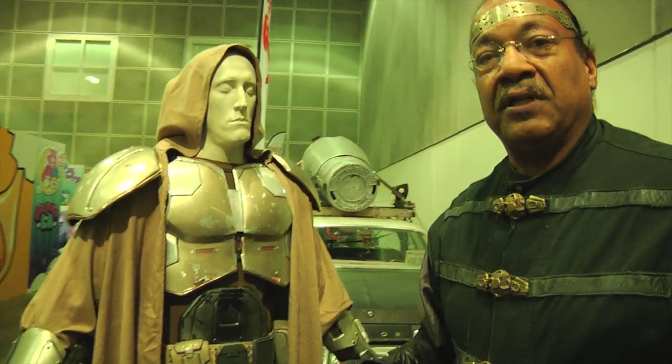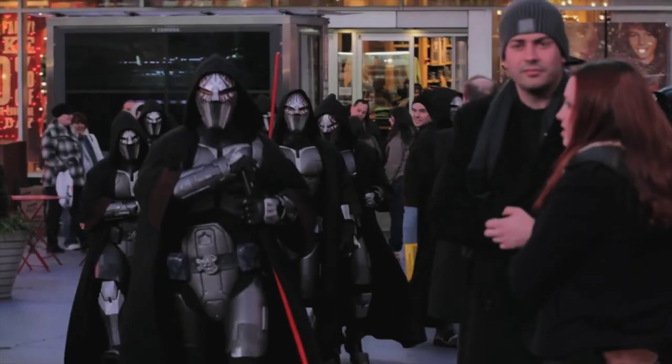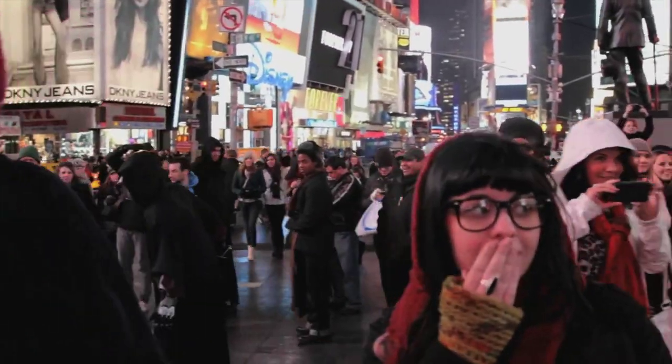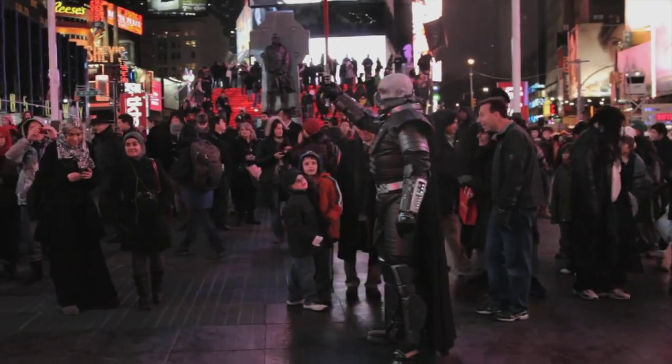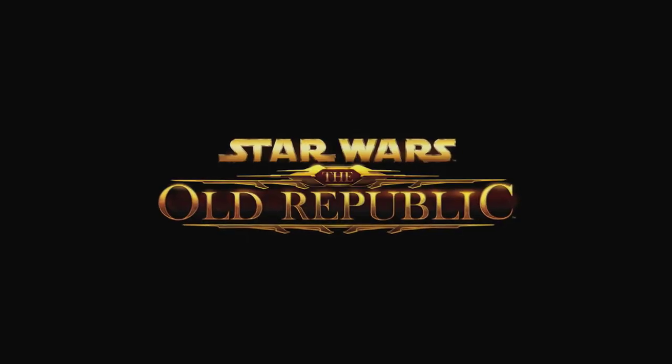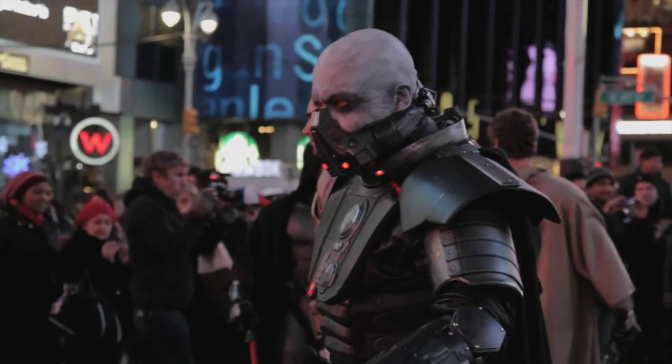This is one of the Jedi suits from the New York event. We made the Jedi, the Sith, and the bad guy Darth Malgus for the event itself in New York Times Square. These are also from the video game Star Wars: The Old Republic, which is what we were contacted by LucasArts to do.